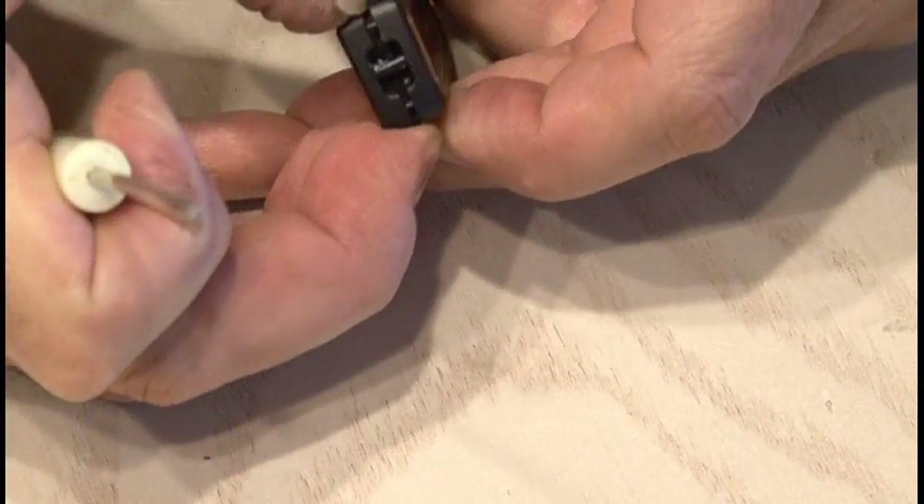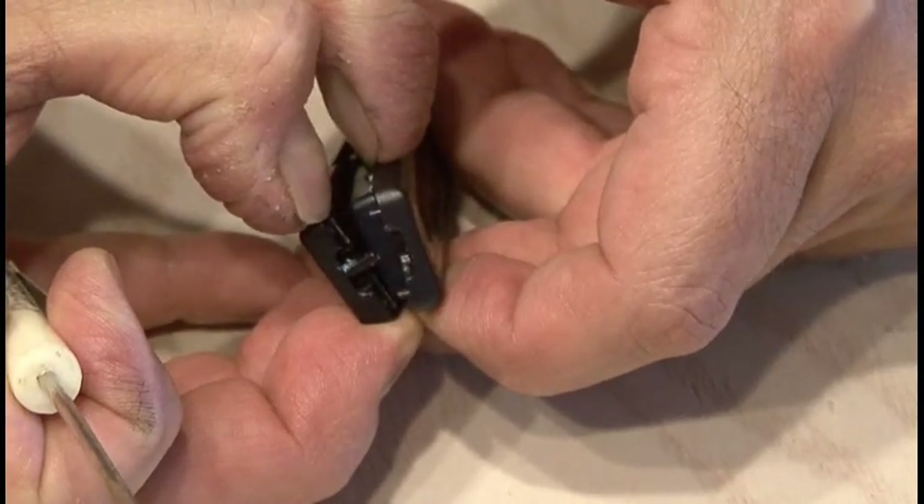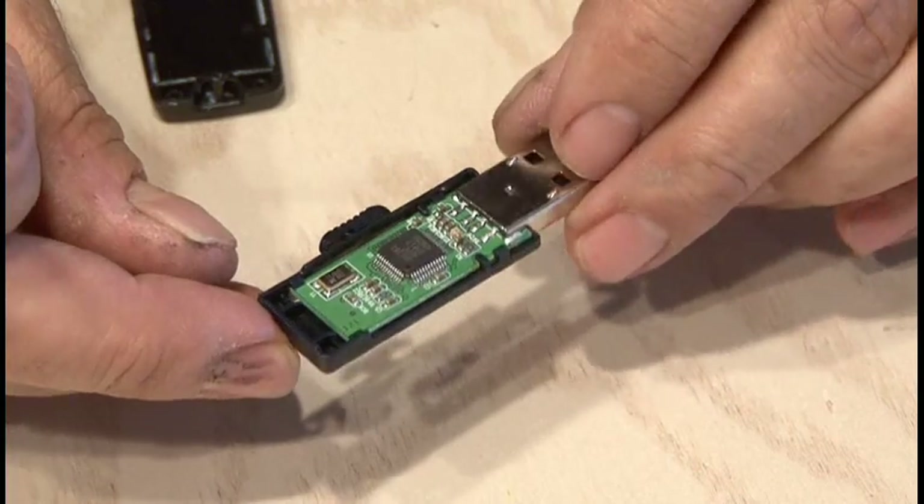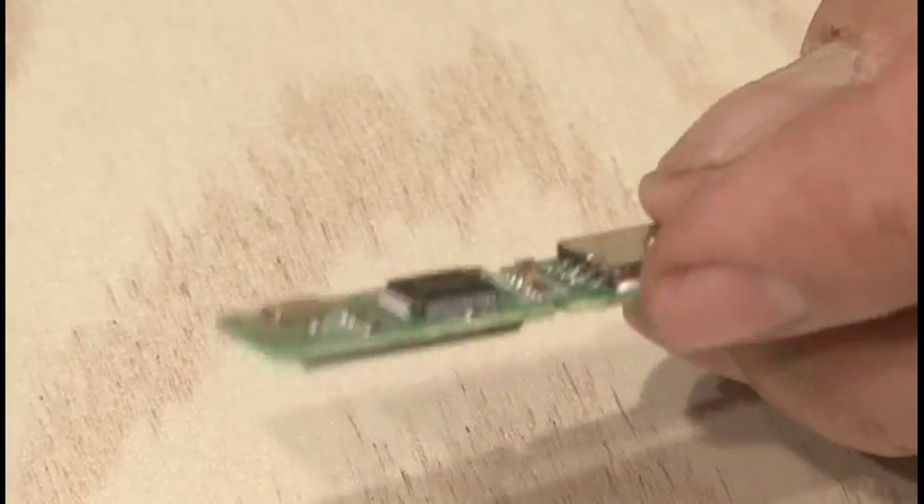Now it's time to pop open the flash drive, and that's easily accomplished with a small screwdriver — just snap the two plastic halves apart, revealing the main board and the USB connector. That's all we should end up with.